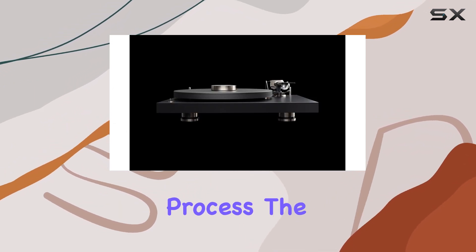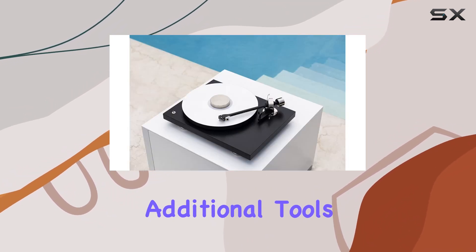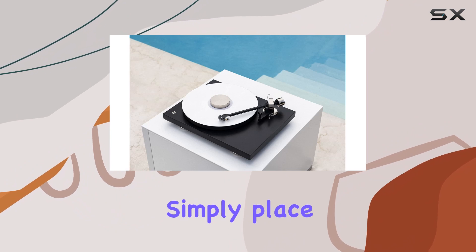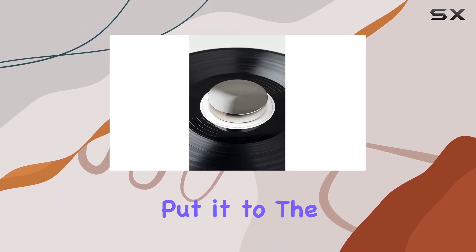In terms of installation, it's a straightforward process. The Project Record Puck Pro is a plug-and-play accessory that requires no additional tools or complex adjustments. Simply place it on your turntable spindle and you're good to go.